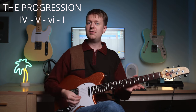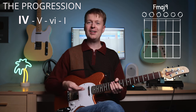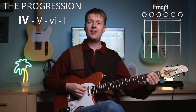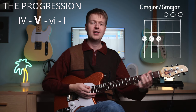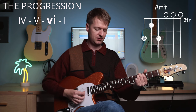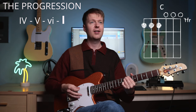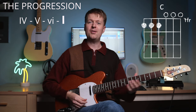It begins with a 4 chord — just open like that. And then we've got this next shape here, which is a 5 chord. Pretty easy, right? Then we've got a 6 chord, so kind of a minor chord. And then we're going to ascend up to the tonic, and it feels nice and resolved.